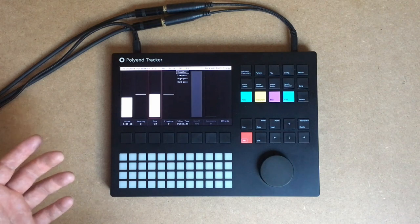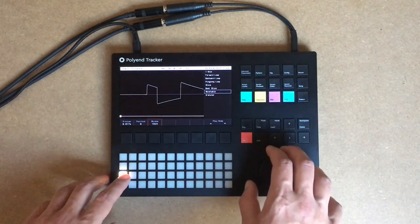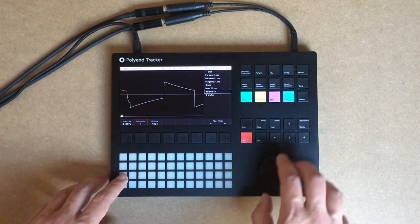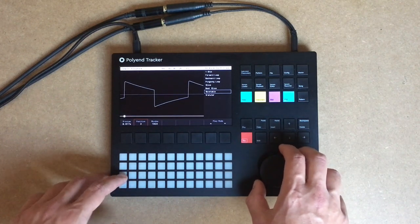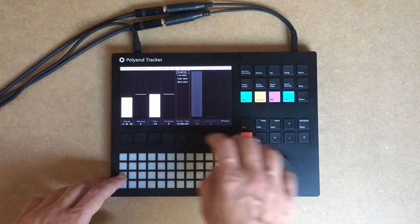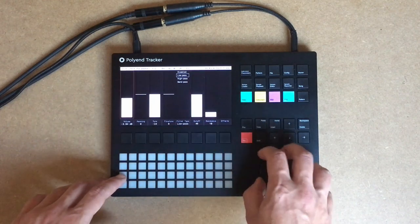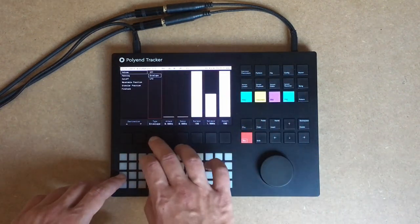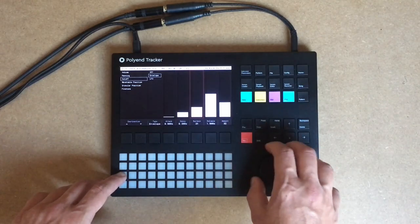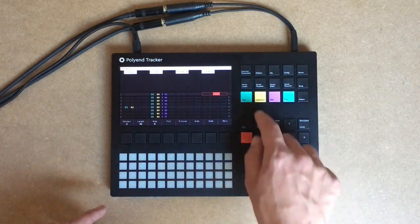So we are going to try to make a pattern using only the sounds from those smashed 606. Let's see what we can do. The start of the kick drum gives us a nice sound — let's add some low pass filter and an envelope. We have a nice bass sound here. So let's put the bass on track.